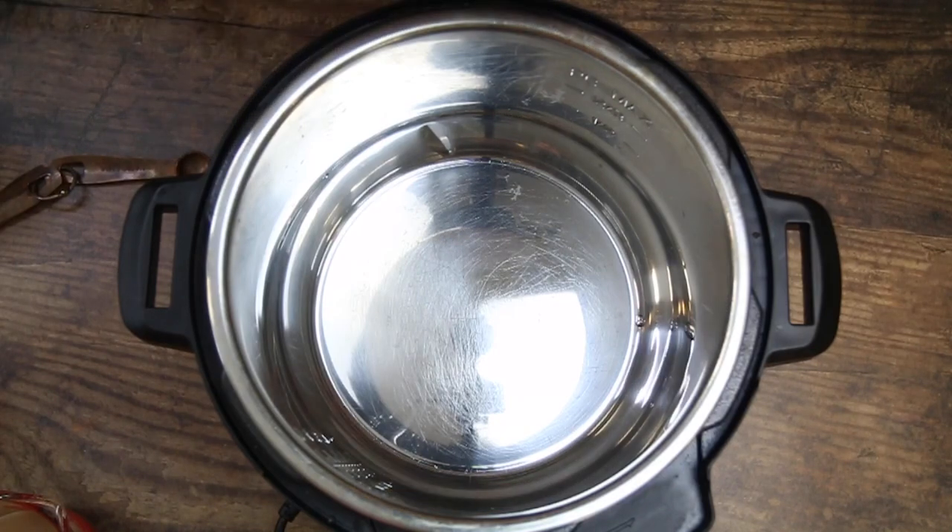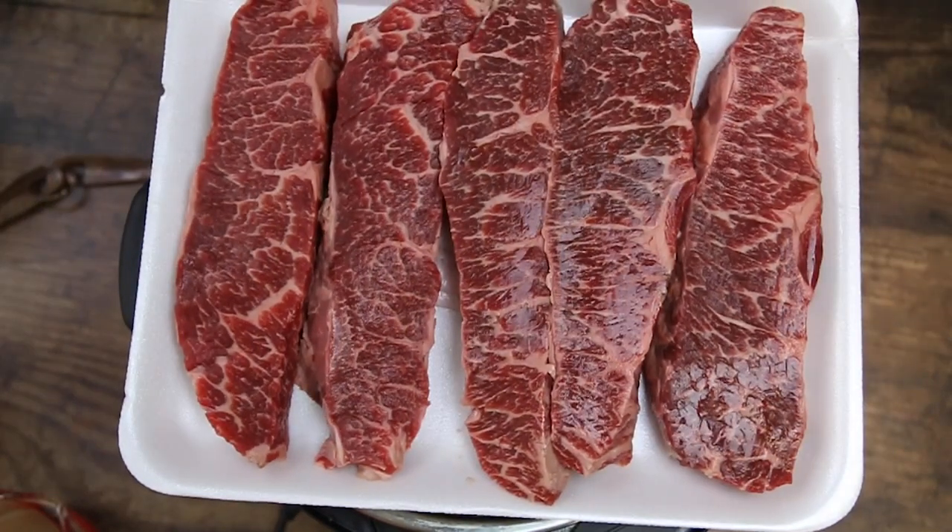What's going on guys? Jax the Bearded Hiker here. We have boneless beef ribs and gravy for you today. This is going to be a similar recipe to some barbecue ribs that we did before — same process but we're going to be eliminating a few steps.